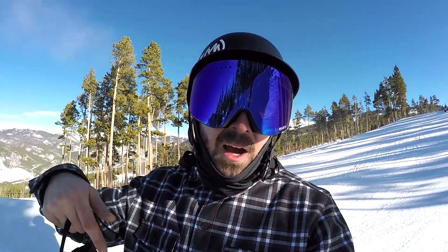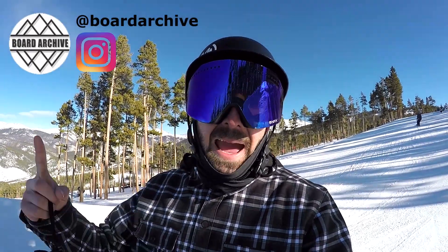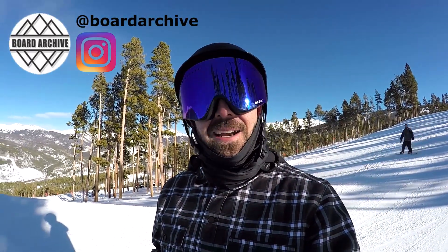I hope that helps guys. If you have any questions, leave them down in the comments below. Make sure to follow me on Instagram and see what I'm up to at Board Archive. I'll see you guys next time.